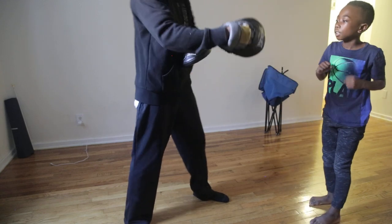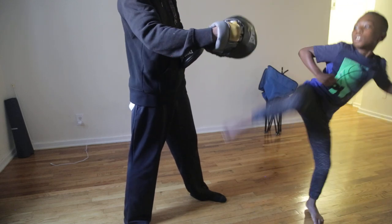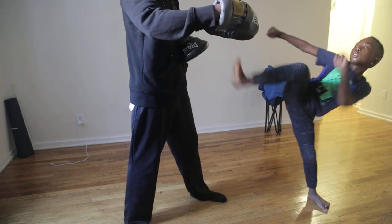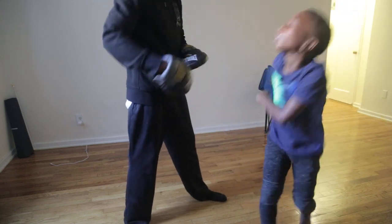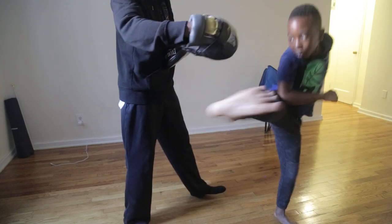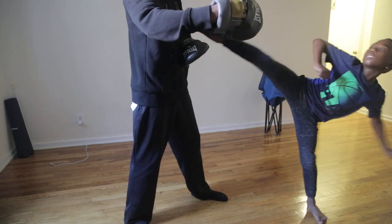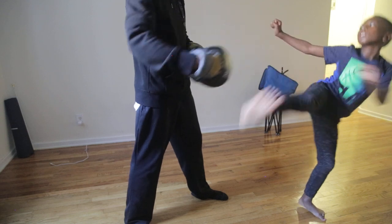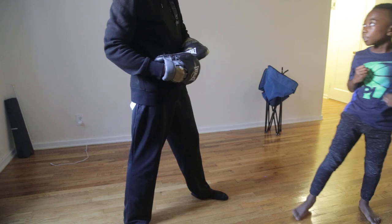Five. King him up. Five. One, two, three. Two. All right, come on. Five, come on. Time to go. All right. Two, seven. One, two. Six foot. Six foot, come on.